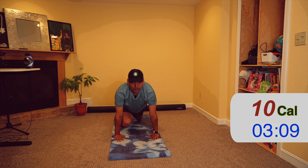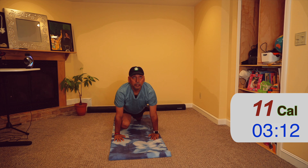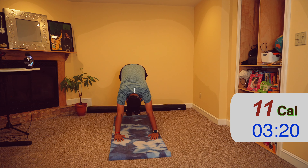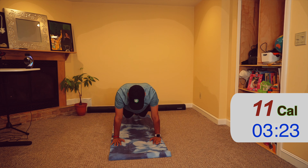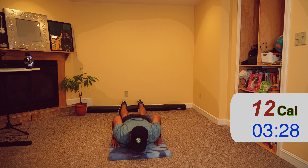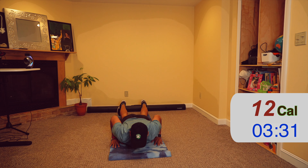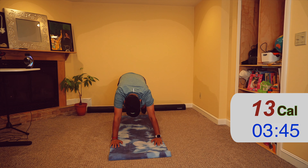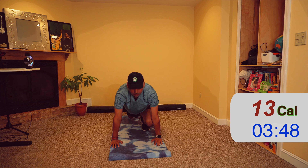Down on the mat — exhale. Lift your upper body up, hands straight — inhale. Come up, one leg comes forward. Again inhale, exhale, and then the leg comes up. Slowly come up, hands on either side.